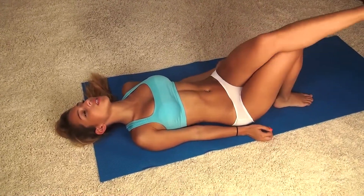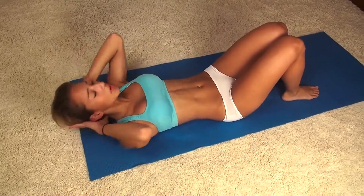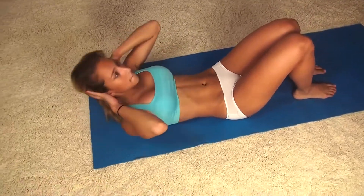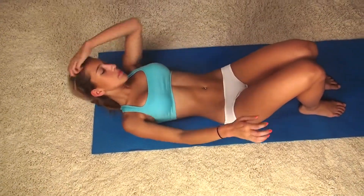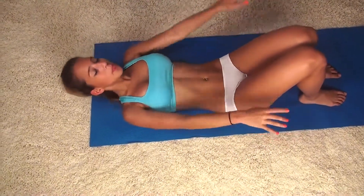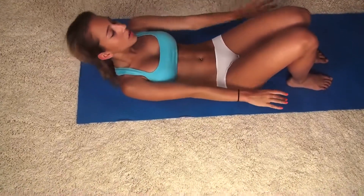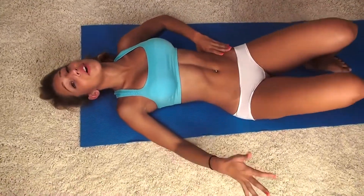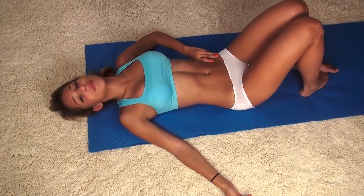We're almost done — now we just have 20 crunches and that's it. The abs are burning right now, so finish strong. All right, those are the 20 crunches, so that's it for our ab workout. Hopefully you did it along with me — it really burned my abs a lot, it probably did yours too. I'm Vicki Justice, please subscribe and I'll see you next time!